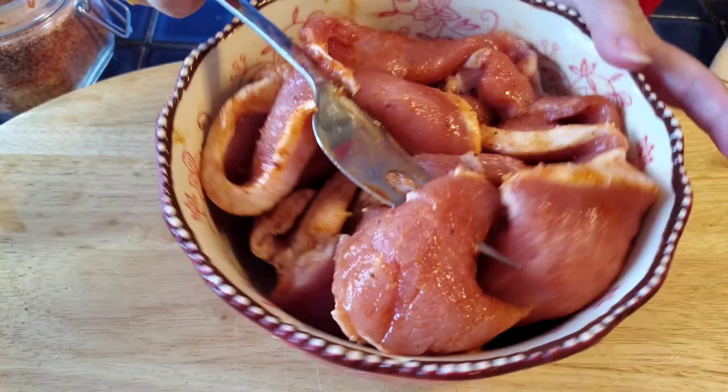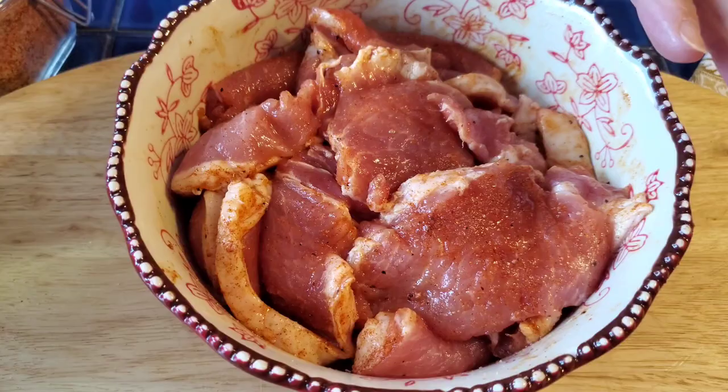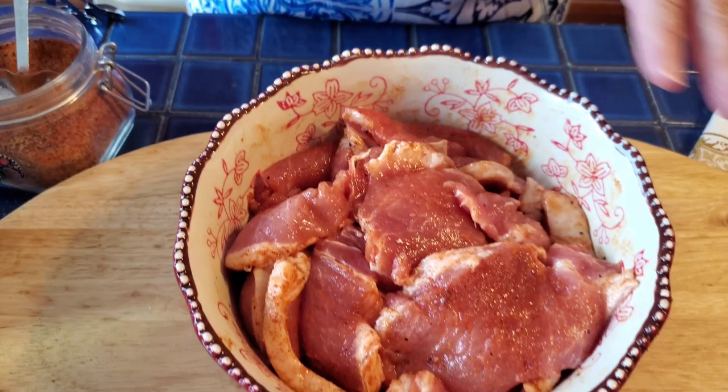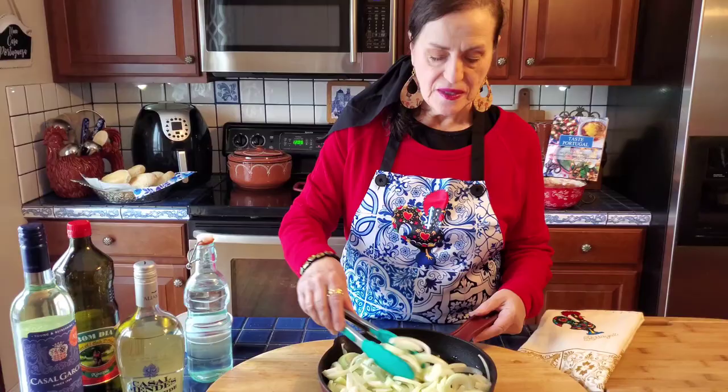Of course, the longer it marinates the more flavorful you get. I'm going to put them in the refrigerator overnight because that's the best way. I can smell that wine, I can smell that garlic. You can also put some piri-piri hot sauce on there if you like it spicy, but this is optional.